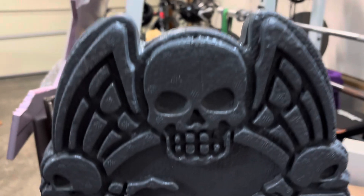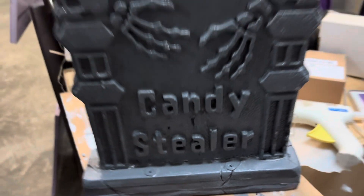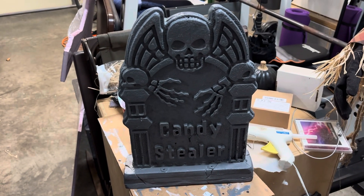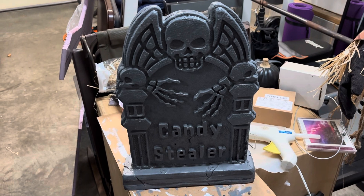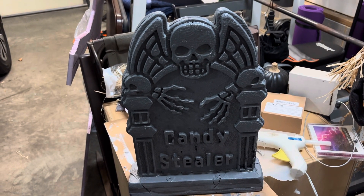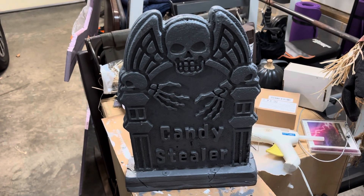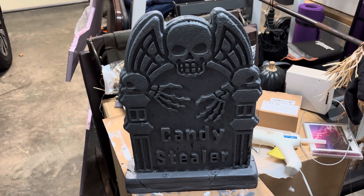I'm going to give it some highlights on the skeleton and the wording so you can see it better in the spotlight. So that's all for now — hopefully I can do more before the 31st, so stay tuned for the yard tour if I don't post before then. Bye.